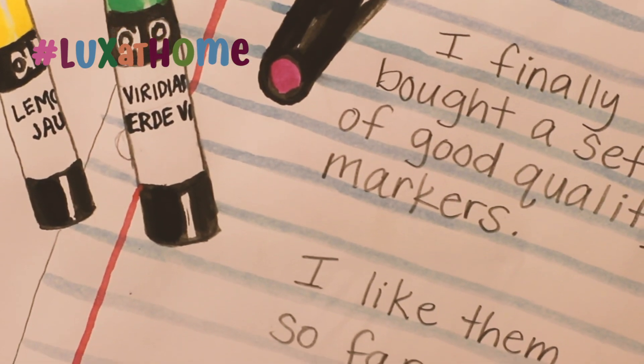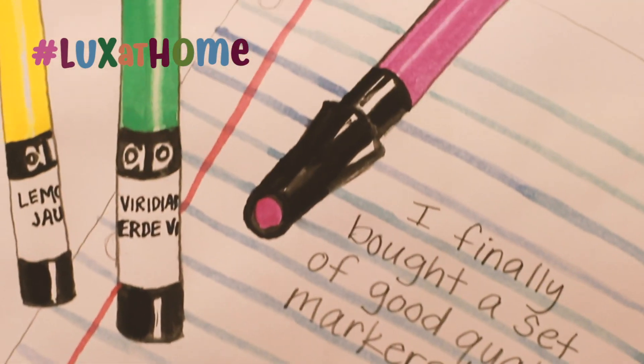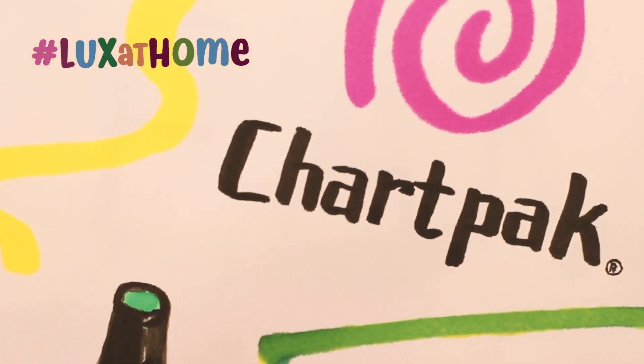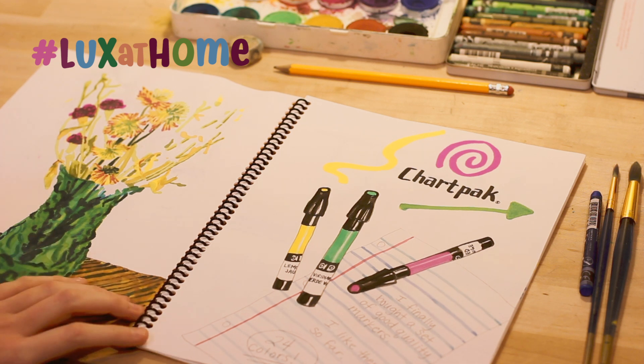These are the new markers that I got that day, so I decided to do another drawing. At least one drawing a day is really helpful. It doesn't have to be very complex at all — just anything at all. You can add color to it if you want, or you can simply just keep it black and white.